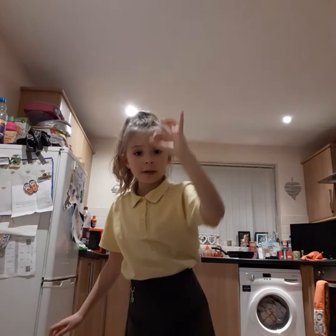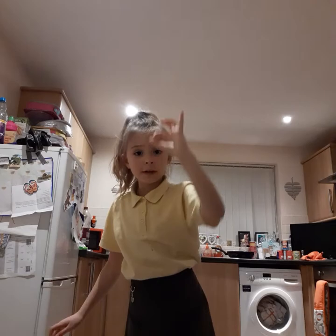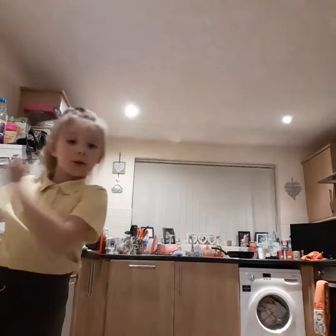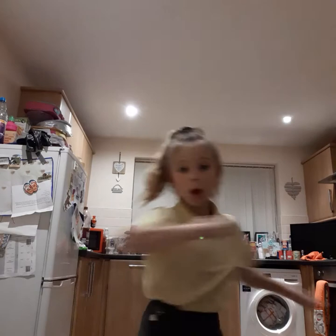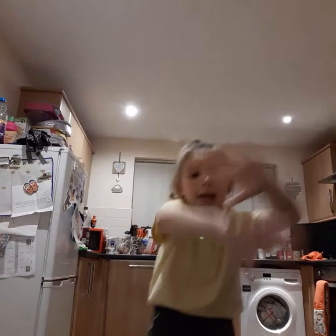Five, four, three, two, one, zero. 'They say, oh my God, I see the way you shine. Take your hand, my dear, and place them both in mine. You know you stuck me there while I was passing by. And now I fail to see you dance just one more time.' Sing, do, sing, do, sing, do every time. And now I fail to see you dance just one more time. Okay, guys — that was brilliant.